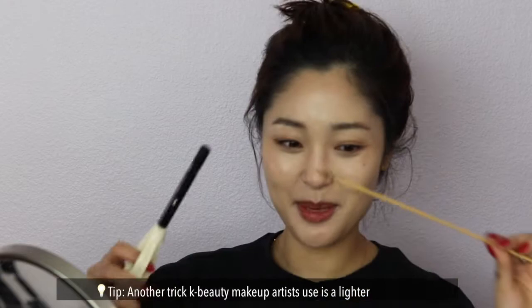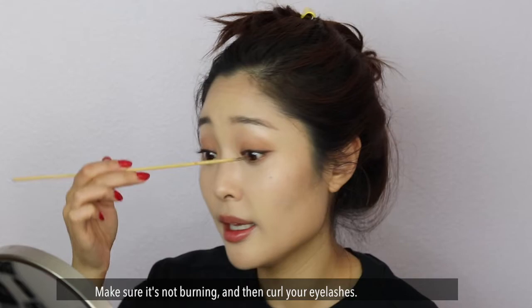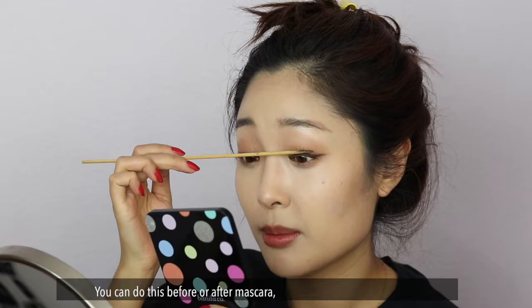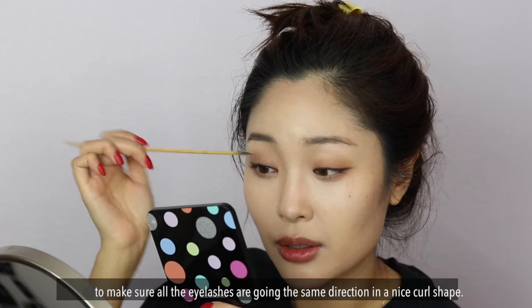Let's give our eyelashes a good curl. Another trick people use is a lighter and a matchstick. Just make sure it's not burning and then curl your eyelashes like this. You can do this before or after mascara — I find it's good before mascara to make sure all the eyelashes are going in a nice direction, all curled, and then the mascara goes on better and more cleanly.